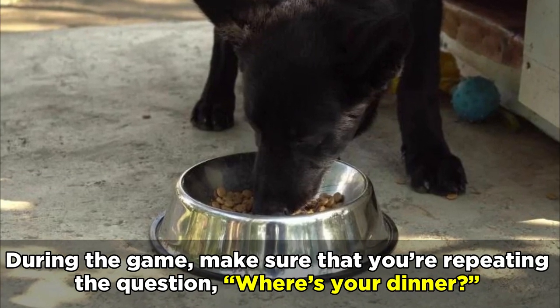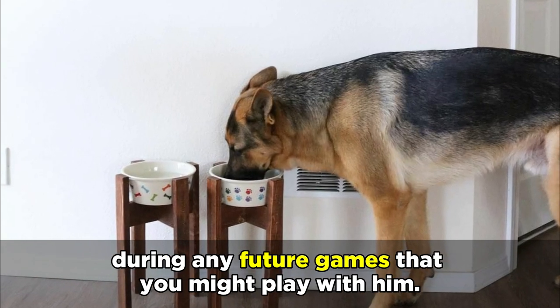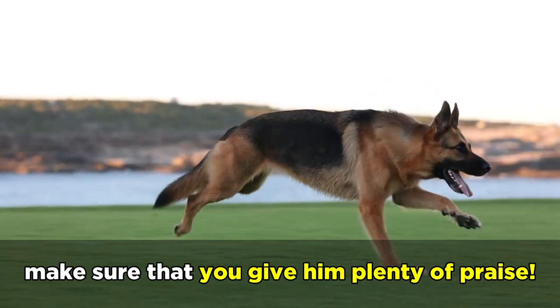During the game, make sure that you're repeating the question where's your dinner, as this will help him understand to go and search for his dinner during any future games. After your dog has found all of his dinners, make sure you give him plenty of praise.